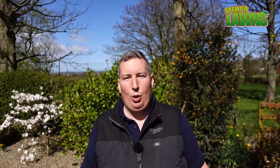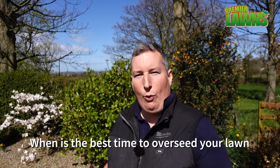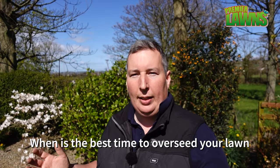When's the best time to overseed? You can overseed your lawn in spring and autumn. If you do it in early spring or late autumn then you're always going to risk frost, and that's just the chance you take.